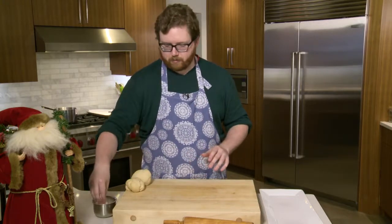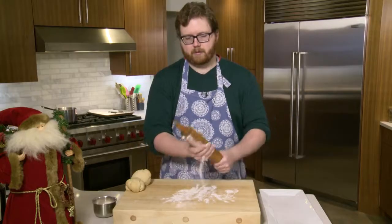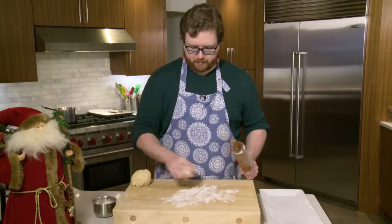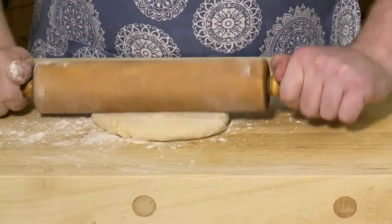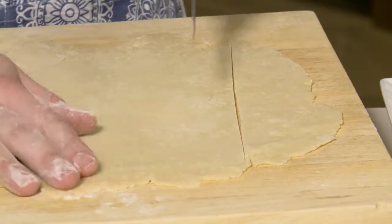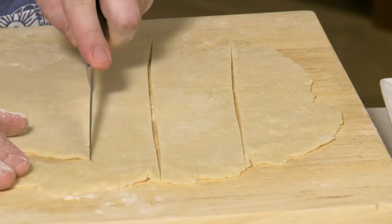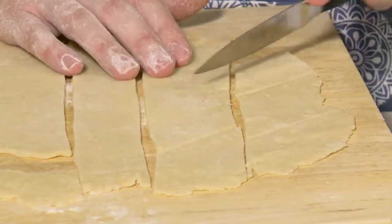The dough is now rested. I'm going to roll it out — I'll sprinkle some flour on my cutting board and on my rolling pin and start rolling. My oma always says that the thinner, the better when it comes to rolling out this dough. It's nice and thin, so now I'm going to take my knife and start cutting the dough. I like to cut vertically down and make nice three-inch wide strips. After cutting vertically, now I'm going to cut at an angle, creating little diamond shapes.